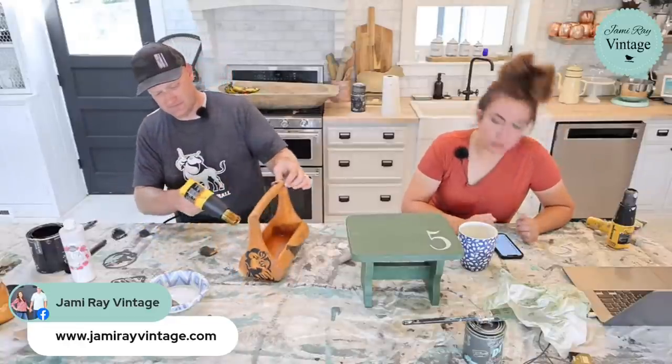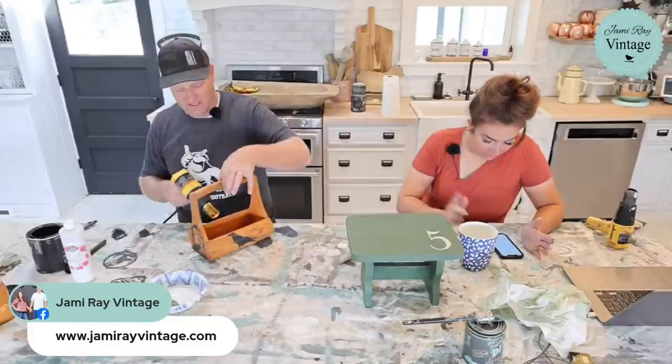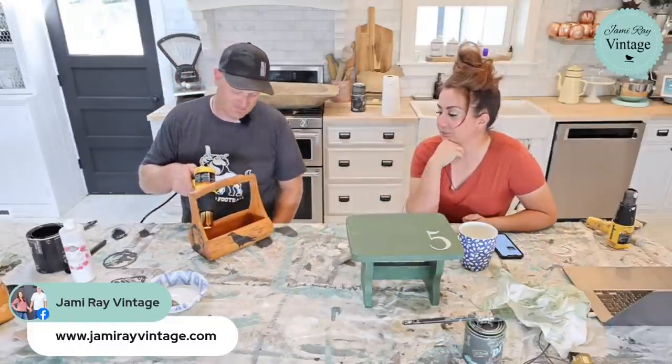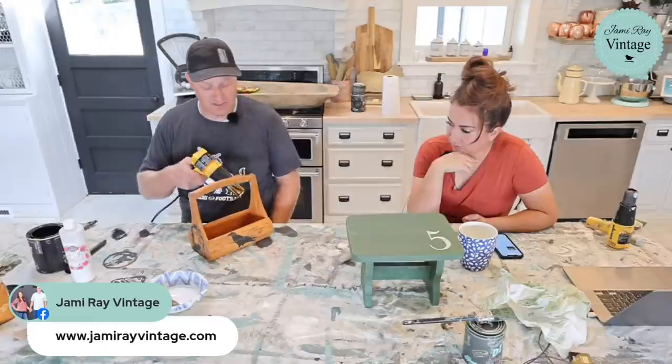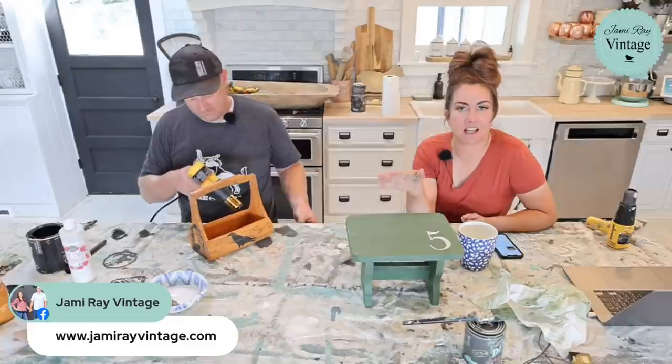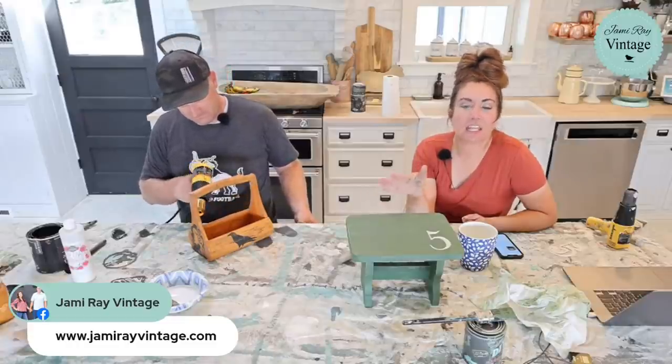The tote sold too! It was a dollar fifty and it sold for fifteen ninety-five. So if you're looking for resale and you're a maker, think about making things from what you can find.